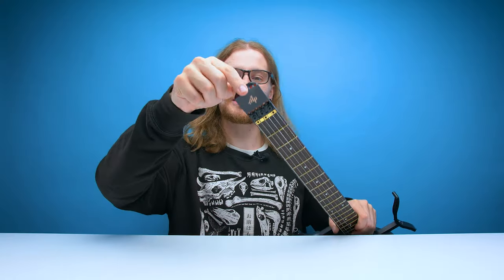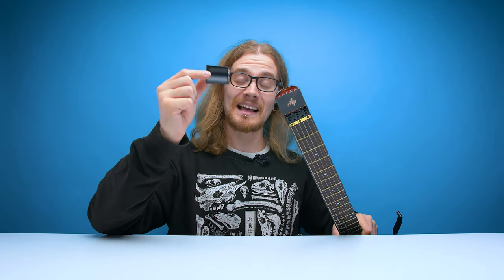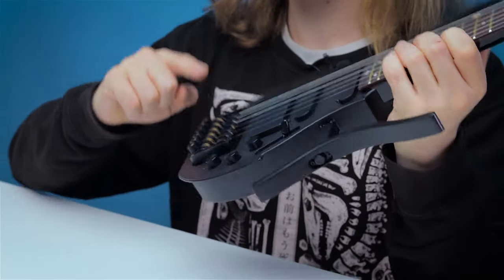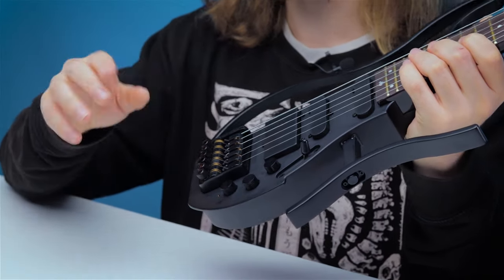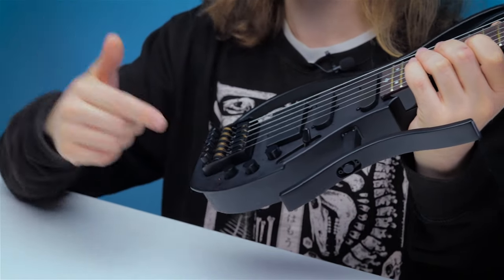My favourite part — on the top here you've actually got a little hidden compartment to put your plectrums, and that's just adorable. To tune this guitar, you've got the machine head down here. This is also modularised, so if you ever need to upgrade it or change it for any reason, you can easily take it out and replace it with a new one.